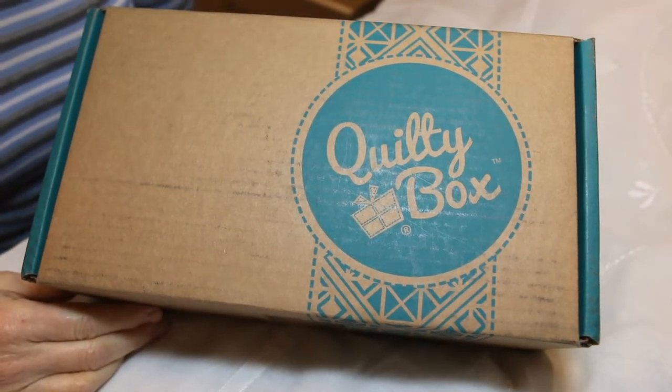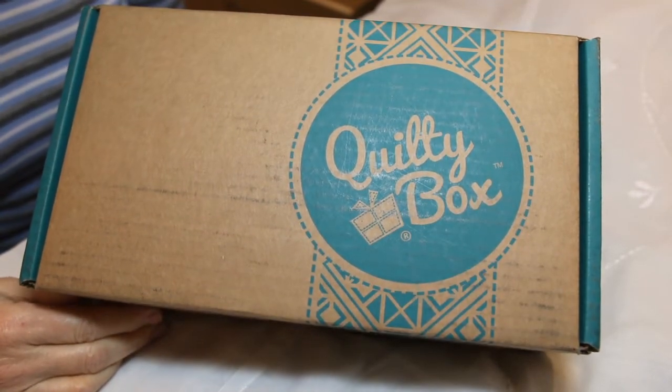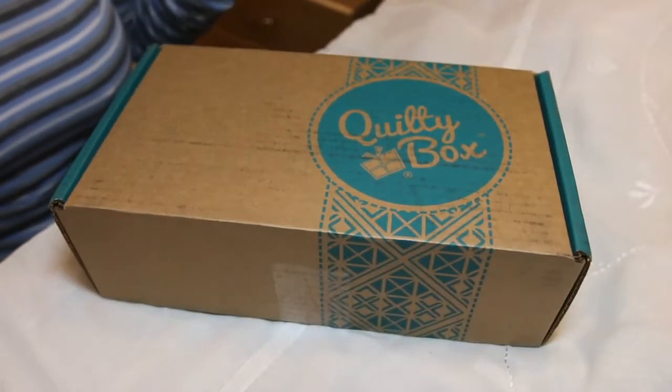Hi guys, welcome to my craft room. So today I have the Quilty Box. It just came today, so I'm ready to see what's inside.